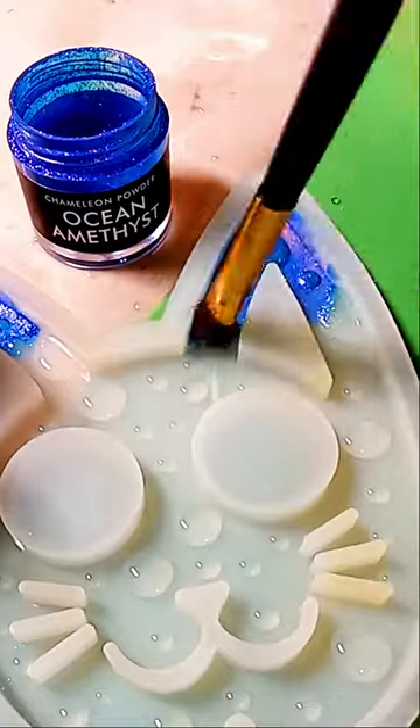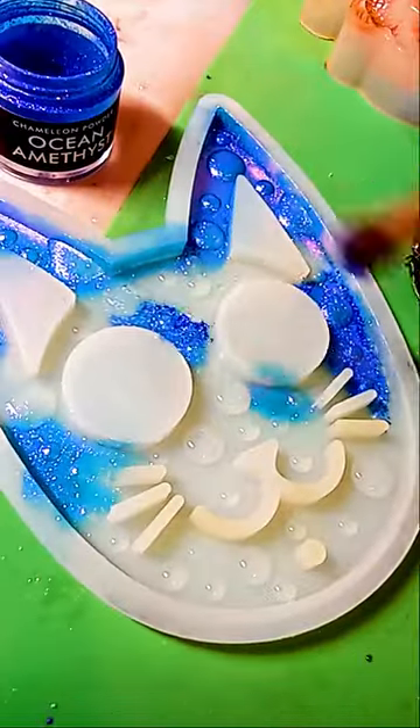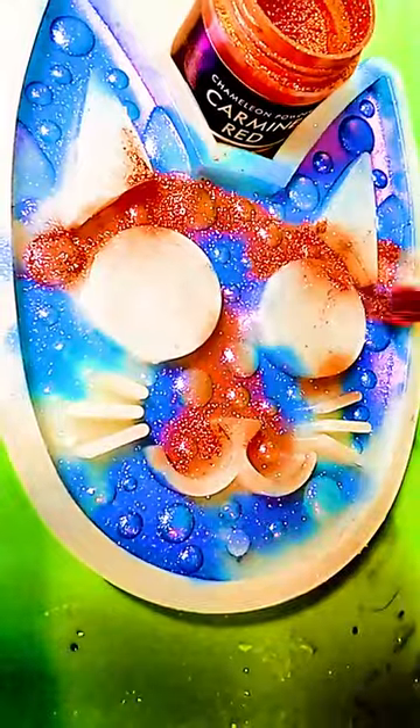Today I'm using just two different colors, starting with this gorgeous ocean amethyst powder. Using a makeup brush, I just lightly brush the chameleon powders over the mold — any pattern works here, just have fun with it. Next, this beautiful red chameleon powder — fill in all the spots that are left.